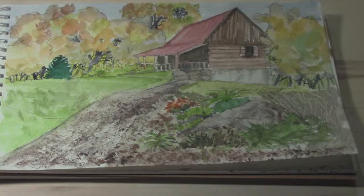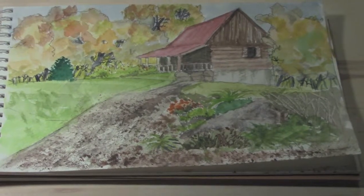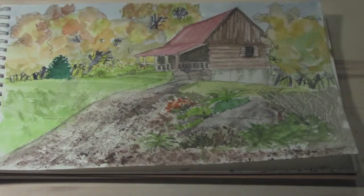And here's the finished sketch that we started outdoors and finished in the studio. It should be nothing more than a sketch. Well, I hope you enjoyed this little exercise and we'll see you next time.